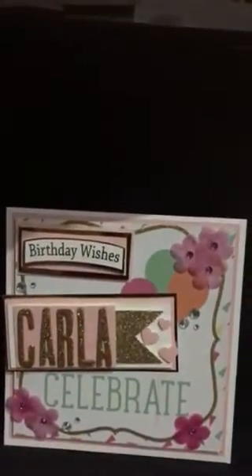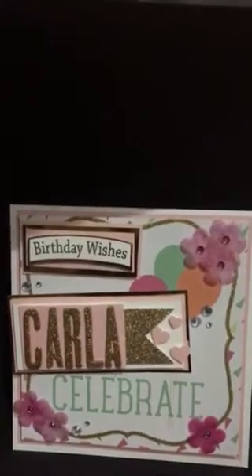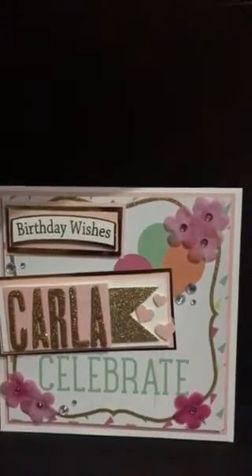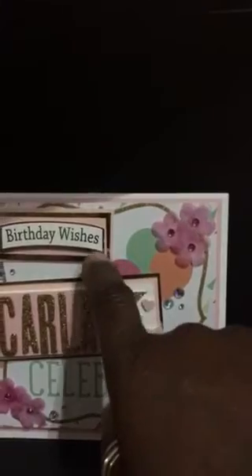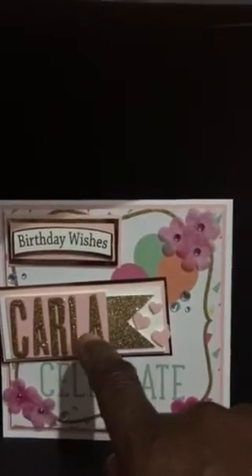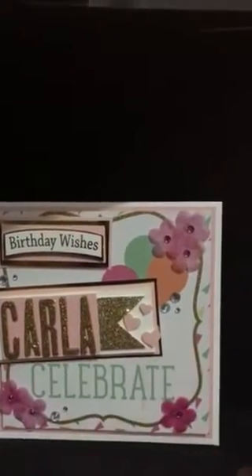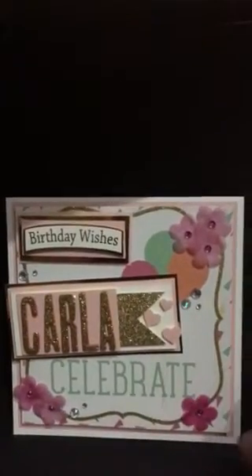Hello YouTube family, I just want to do a quick video of some cards that I created. These cards were created with DCWV Confetti Love paper pack, which was on sale in Michael's in the hobby section. I used some of the new Recollections flowers, and also this birthday wishes stamp was from England when I went on my trip this summer. There are some Thickers and glitter paper from my stash, but the card bases are mainly from the DCWV.